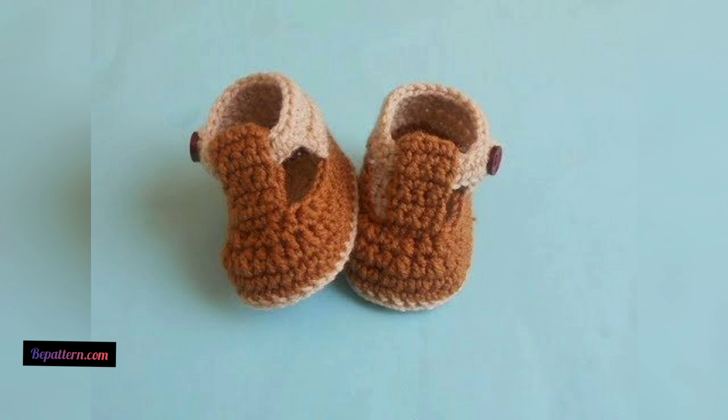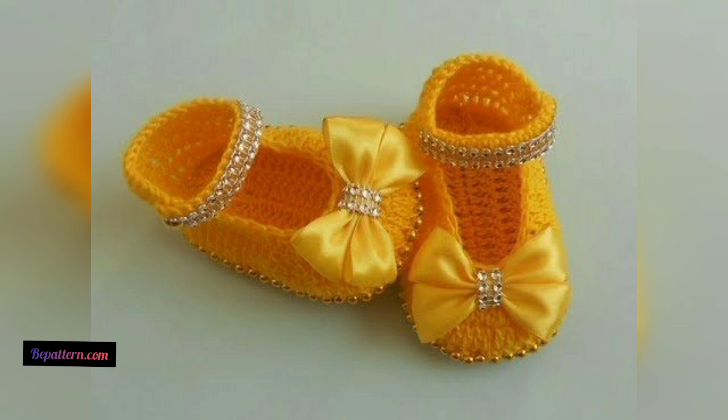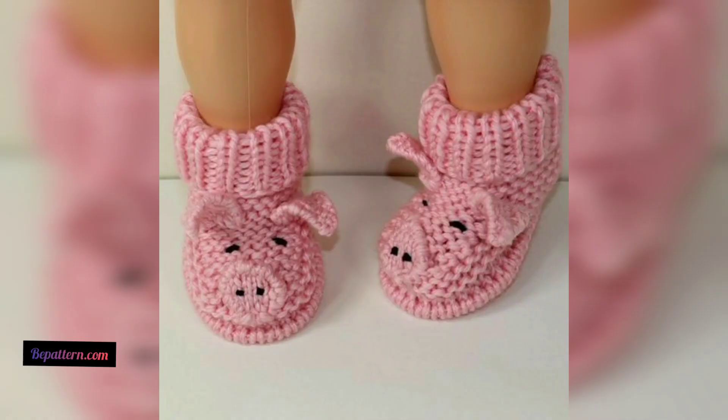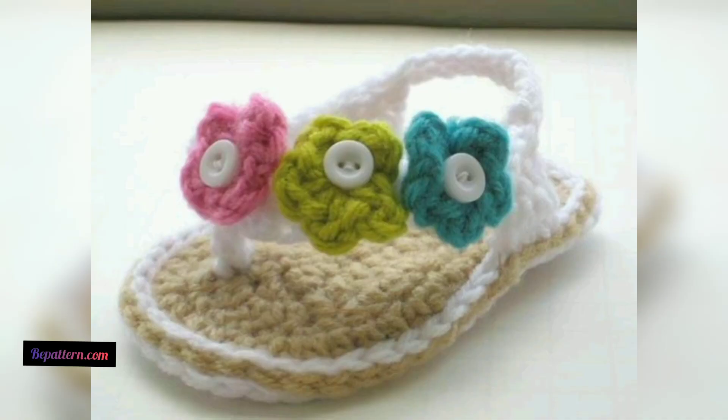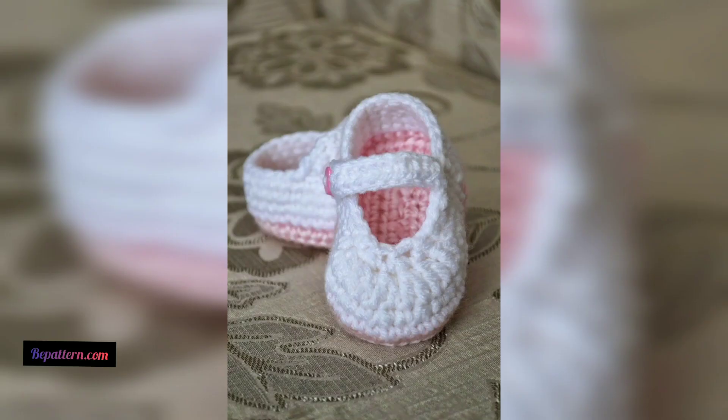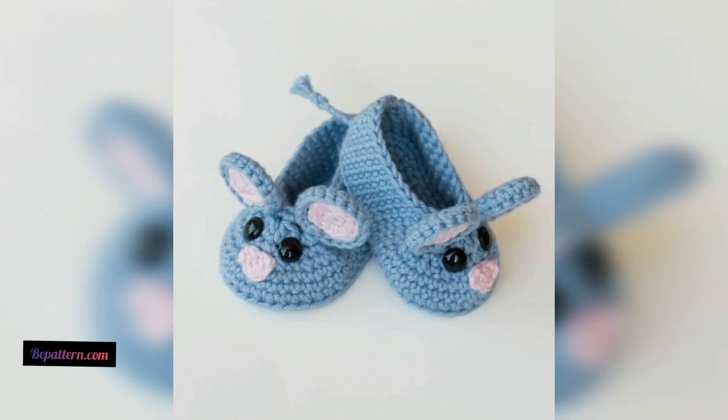This baby booties pattern is so good and amazing. With just one beginner-friendly crochet stitch, you can crochet a pair of adorable baby booties quickly. These patterns are available in four different sizes, and there are even matching diaper covers and baby headband patterns to go along with them.